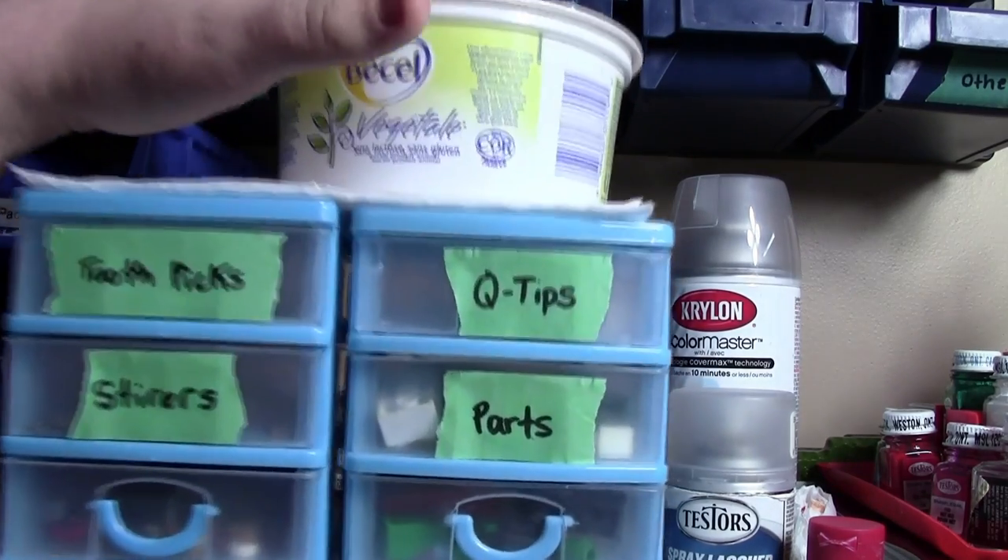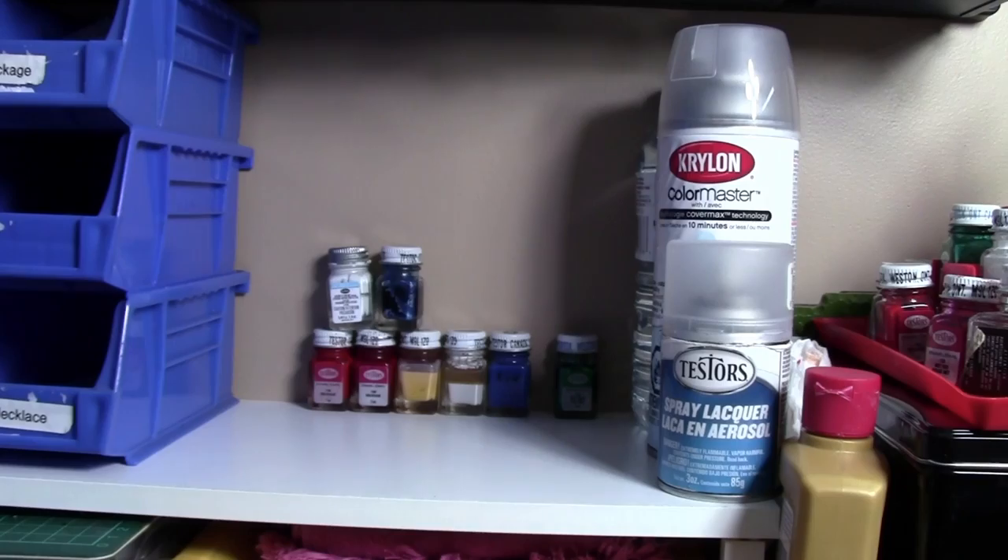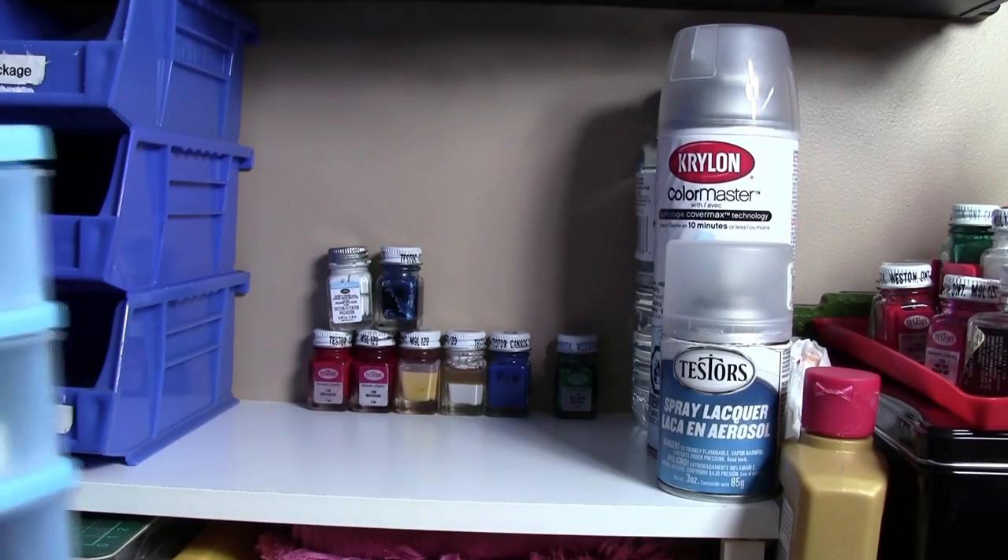Behind the counter, as I mentioned, I do have some extra tester paint kits. Some of these paints are no good, or they're just duplicate colors.